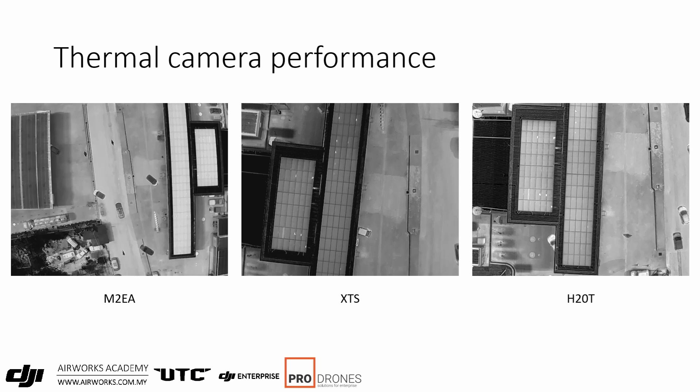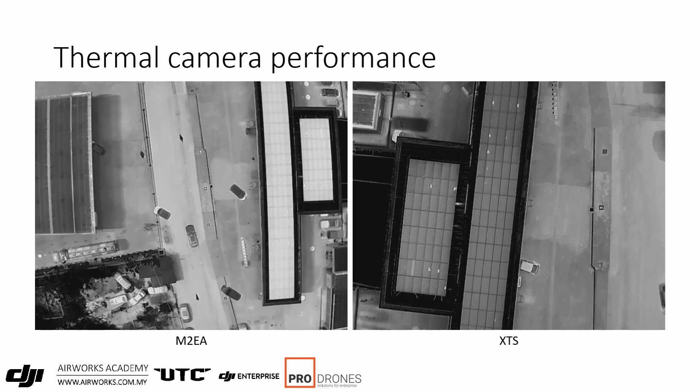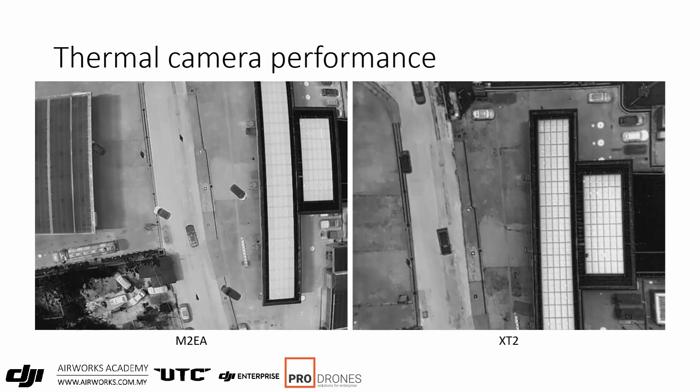A simulated solar panel inspection was done to compare the M2 EA's thermal sensor against other thermal cameras in DJI's product range. Images were taken at 100 meters height as a mapping mission to keep things equal. The M2 EA is slightly more fish-eyed compared to the other 19mm cameras, but the sensitivity is still good as you can still see the hotspots on the panels. The detail in the M2 EA is comparable to the XT2 and XTS, with some difference in contrast due to internal image processing, and the XTS shows less distortion due to its 19mm lens.